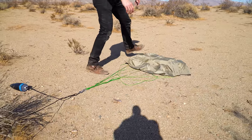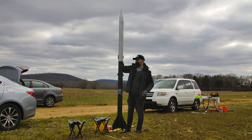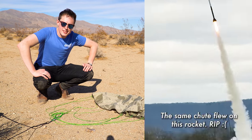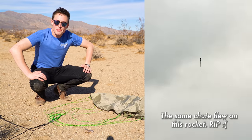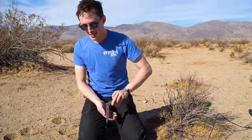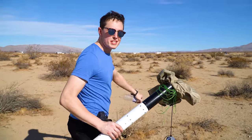We got it back and the fins are still attached. Shoutout to my boy Parker — the OG intern of BPS.space — thank you for your chute, which provided the descent that Phineas needed to get back to the ground in a way it was sadly unable to do for BBR — may it rest in peace. I can't believe it — I thought this went way worse. I was expecting to find a bunch of pieces. So it was an internal mechanical epoxy bond failure. Good flight, and now we can review the data.